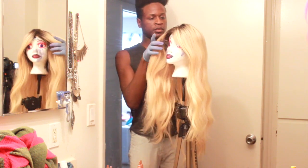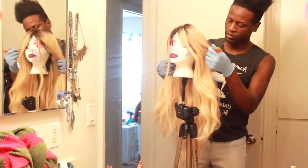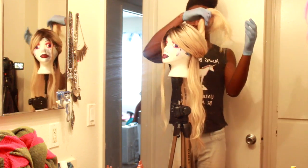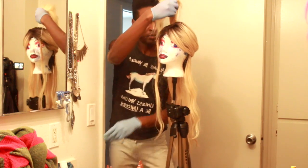Okay so now we're gonna start. I'm just going to separate my hair into different sections, starting with the bottom section first, so that way we can get all that bottom stuff out of the way.